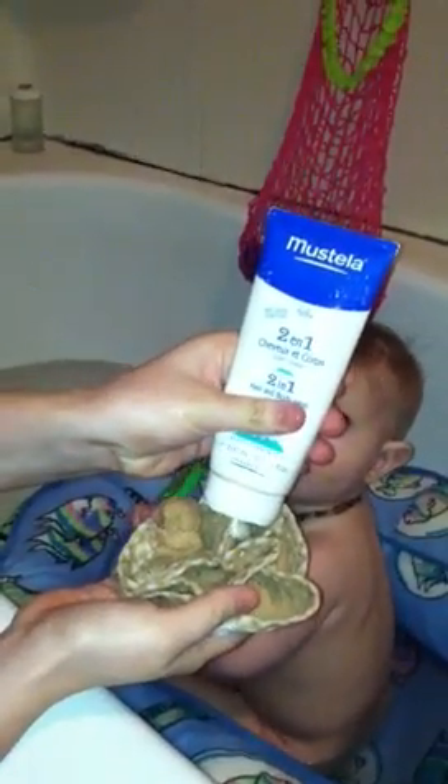We use Mestella. It's hypoallergenic and really sensitive for her skin. It's perfect — she's got some eczema, not bad, mostly behind her ears, but this really does a great job of clearing that up and making sure her skin doesn't dry out. It has no fragrance, no nothing. It's great for cradle cap too, actually.